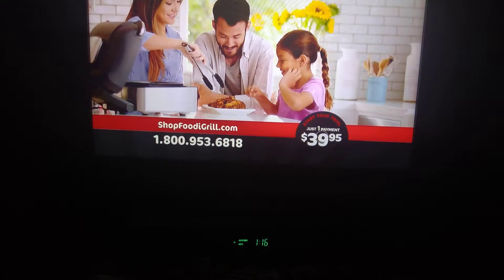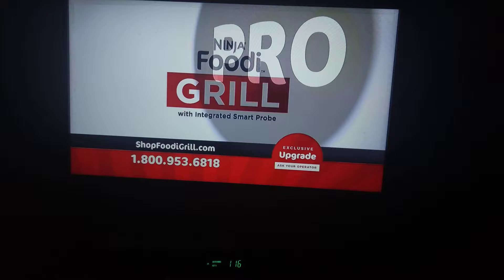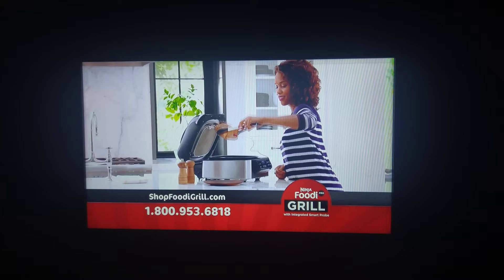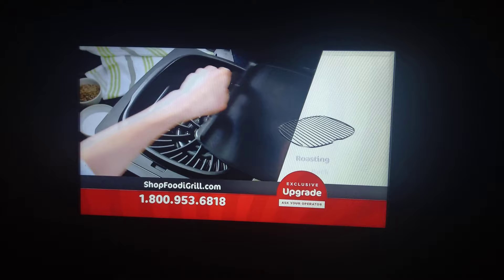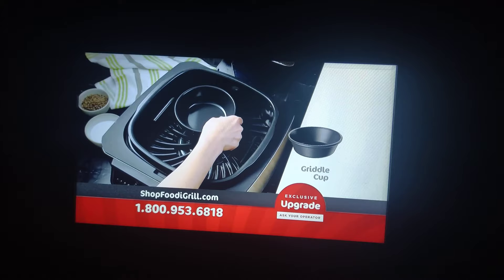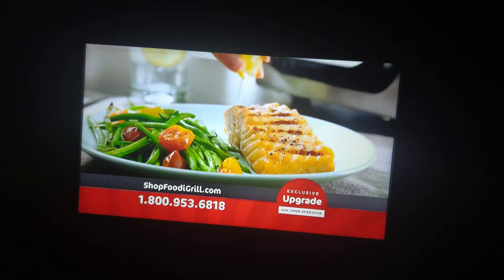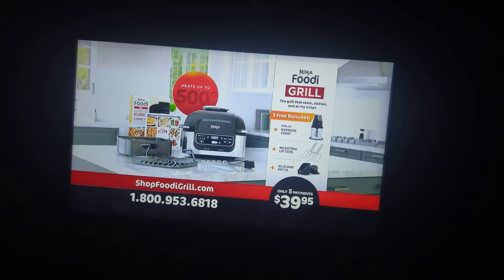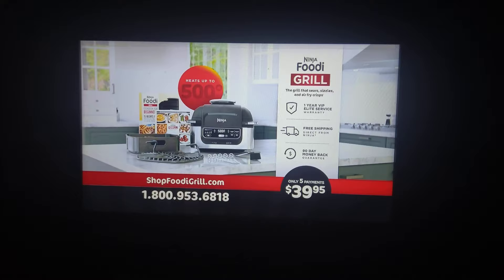Are you someone who loves to cook and create delicious meals for friends and family? Upgrade to the Ninja Foodi Pro Grill with integrated smart probe for confident grilling and peace of mind. It effortlessly monitors the internal temperature of your food, so you never have to worry about it being under or overcooked. Order today and we'll send you the roasting rack, the Griddle Plate for bacon, hash browns, or a grilled cheese sandwich, the Griddle Cups for breakfast eggs, and the Ninja Veggie Tray for all your healthy sides. We'll increase your warranty from one year to a full three years, and you'll get it all shipped for free. Order your Ninja Foodi Grill today — call 1-800-953-6818 or go to shopfoodigrill.com.